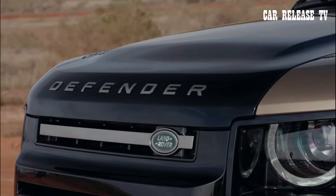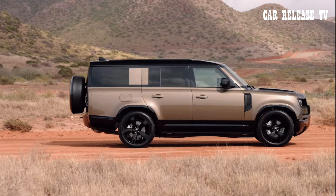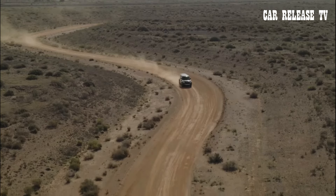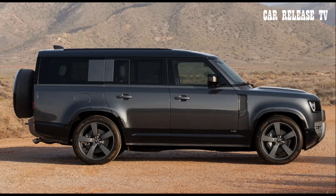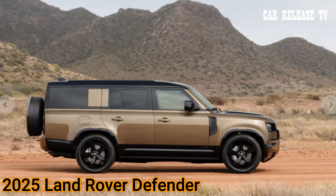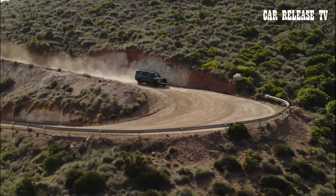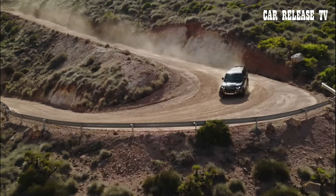As for pricing, the 2025 Defender lineup sees slight increases. The two-door 90 now starts at $58,375, up by $500. The 110 begins at $62,275, a $200 increase. And the 130 starts at $71,175, up by $600. Expect these new models to hit dealerships in late summer this year.